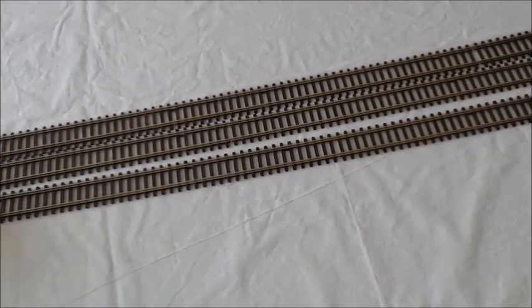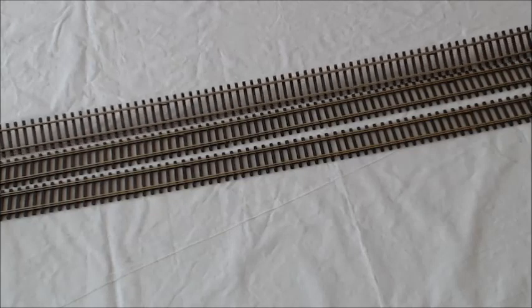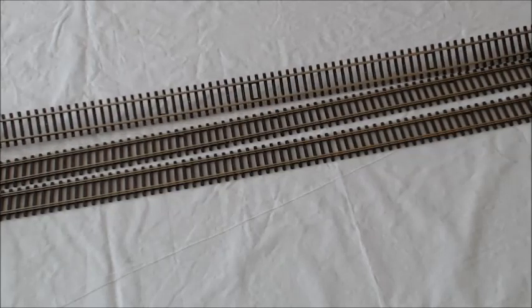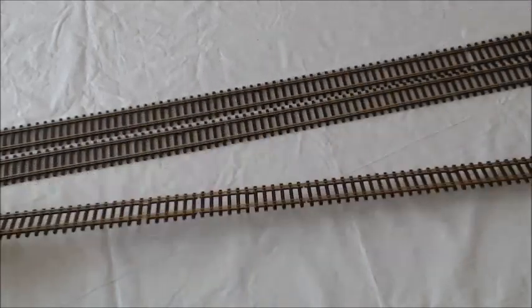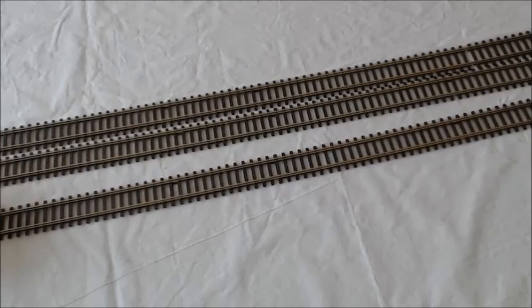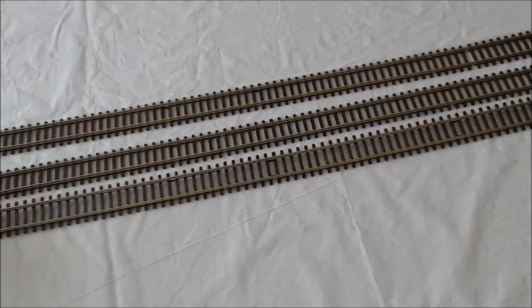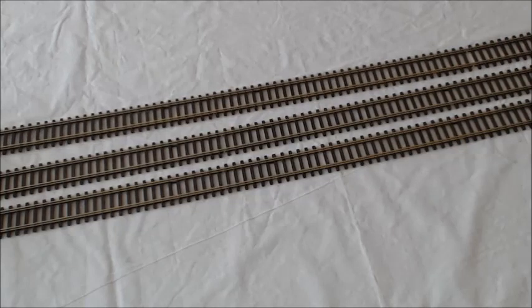Moving on to the two-rail track — is this the most common gauge? Yeah, this is the same gauge as the three-rail but instead of a rail in the middle for power, the power runs through the two outer rails. Any maintenance on this two-rail track? It looks in good condition. Yeah, this is new so it hasn't been used a lot. These are Pico — and Pico is the best track I've ever had. It lasts over 10 years, it's more sturdy than Hornby. With Hornby tracks after a couple of months it warps and dips, but this is much thicker and lasts a lot longer. Pico is usually a little bit more expensive, but you get what you pay for.